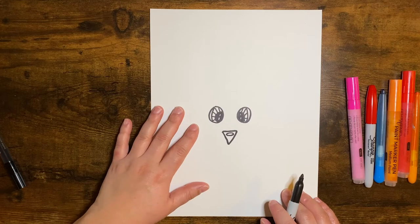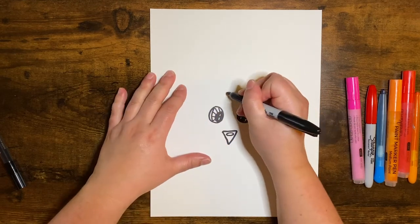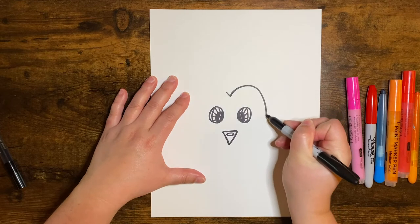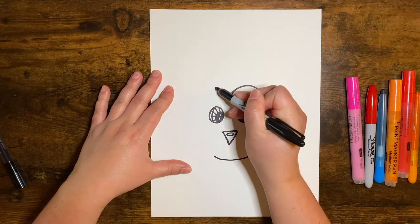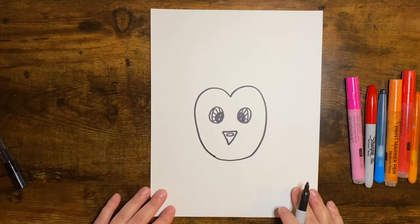All right, now we're going to go up towards the top. You're going to make a V shape like this. Then all we're going to do is come up and go around and down. And same thing on this side — you want to go up, come around, and go down. Just like that.